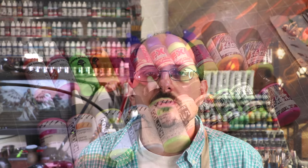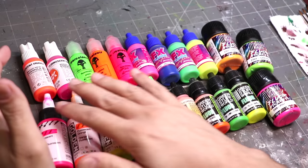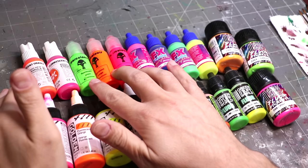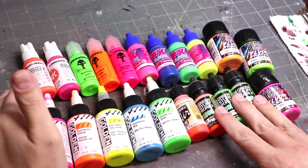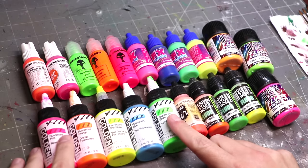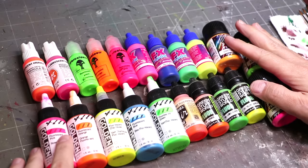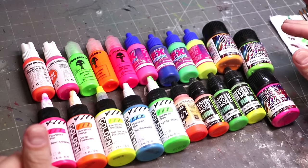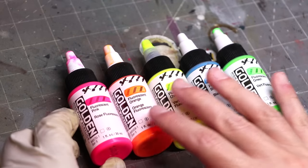Let's begin by talking about what's out there. There are a lot of different fluorescent paints and pigments you can purchase. Here you can see a lot of them laid out. There are brands like Golden, War Colors, Scale 75, Vallejo, AK, and on and on. There are a bunch of these, and not all of these paints are equal — some of them are pretty good at what they do, and some of them are not.